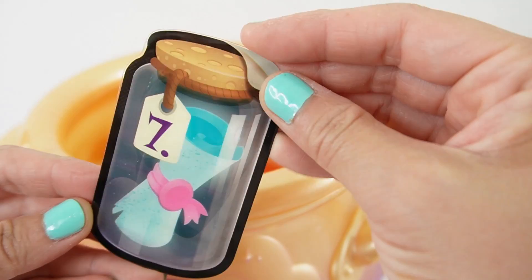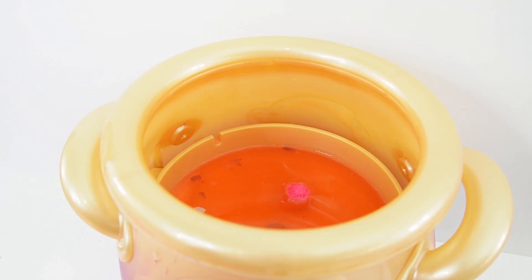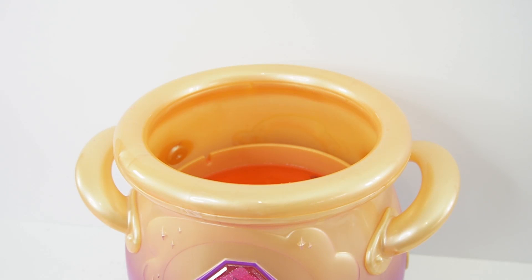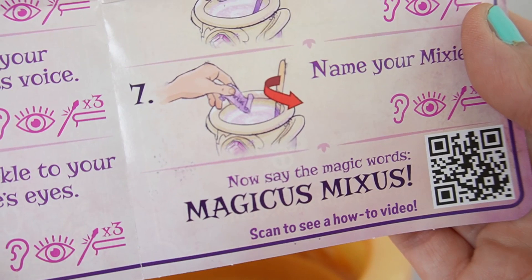And our last item — the naming scroll. Here it is. Let's name her Fluffy. I hear the tap. Let's tap it. Now we need to say the magic word, which is magicus mixes.